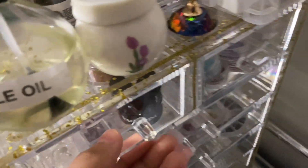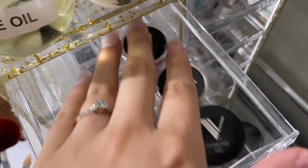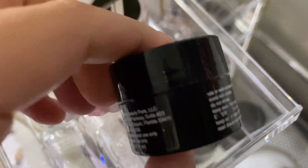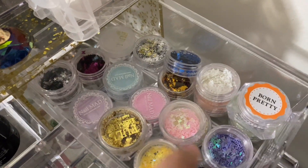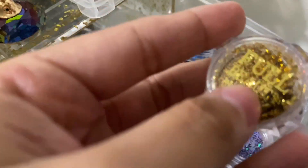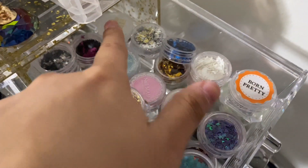And now in these drawers I have my caviar beads, my Valentino nail glitters, and this is like a gel glue — it cures under light. It's actually really good, I actually like this stuff. I totally recommend actually getting one of these. And then in the next drawer I have butterflies, glitters, and these kind of like foil flakes.